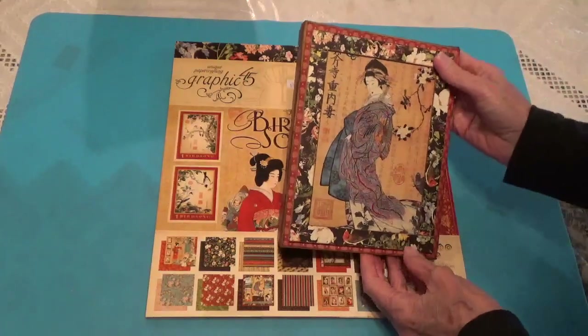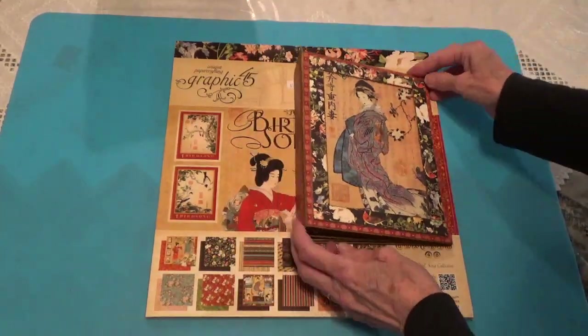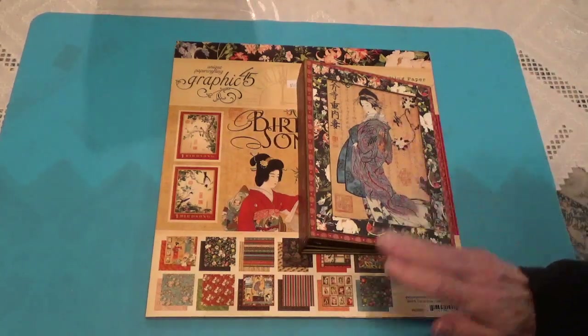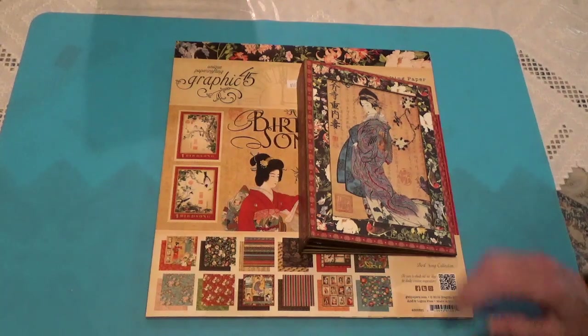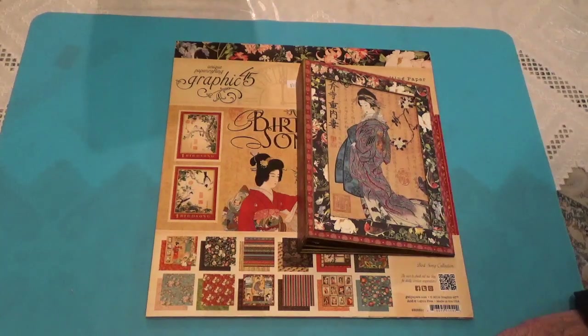Anyway, this is how the album turned out after I redid the cover and removed all the pictures. My next project will be another one using the bird song paper, but I'm not sure what it's going to be yet, so I have to think of something. Don't forget to check out all the other participants — I'll be talking to you again soon, bye for now.